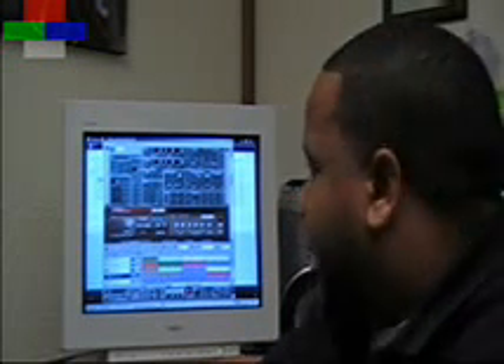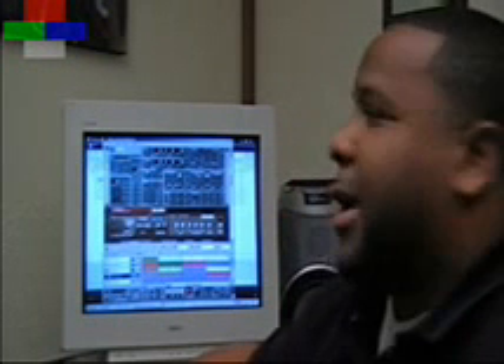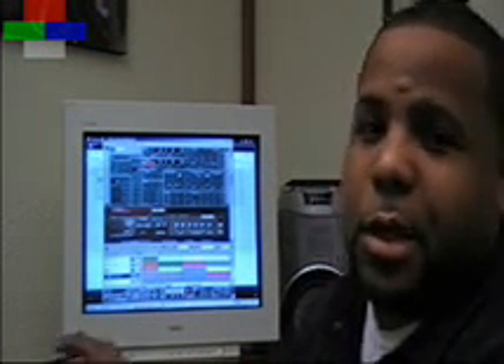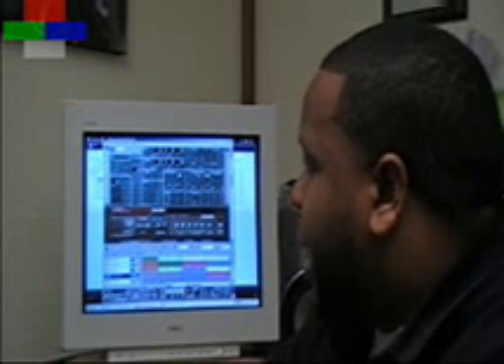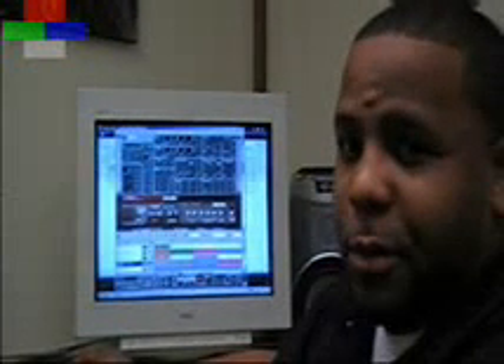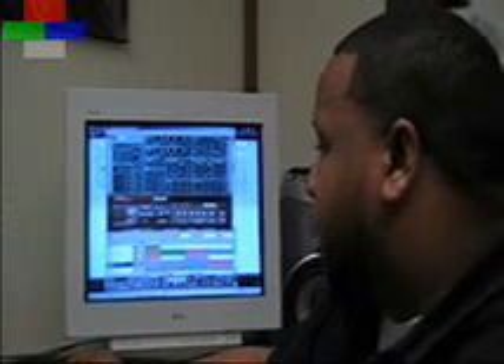I want to add a bass line. Now in this particular rack, it's called a Sub Tractor, and it lets you choose from different bass samples that you want to use. On this particular track, I use the L.A. Ride bass. The bass is going on — I don't know if you're going to be able to hear it much, but you know.